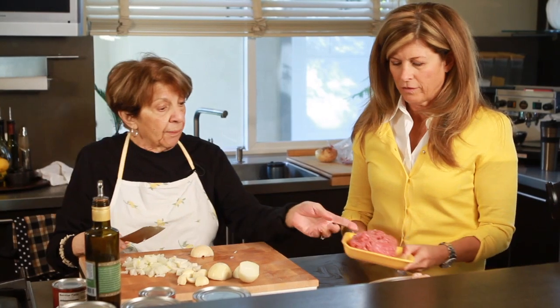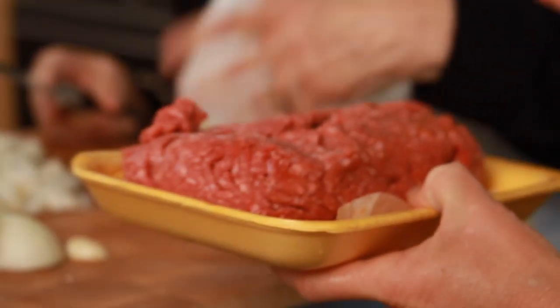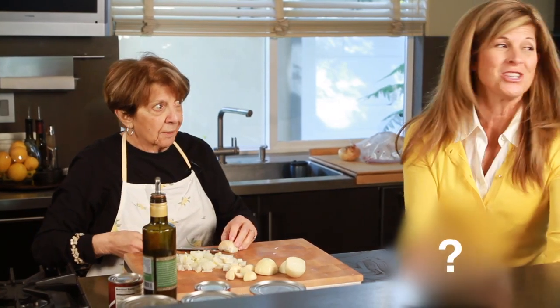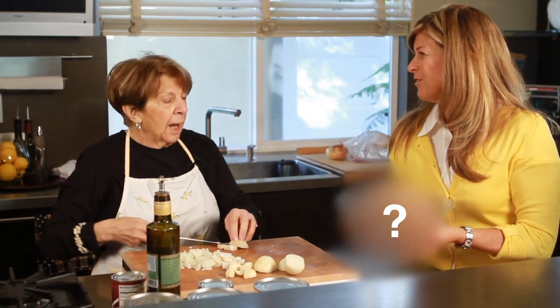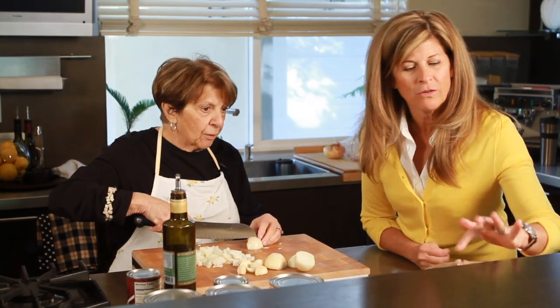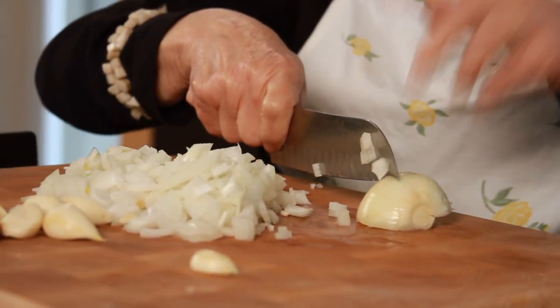So you've got about a pound of ground beef — you don't have to use a really lean one. And then you've got two pounds of ground Italian sausage outside the casings. And then this — this is the secret ingredient. This is a whole bowl full of ham hocks — there are seven of them. This is the most difficult part: the prep work.